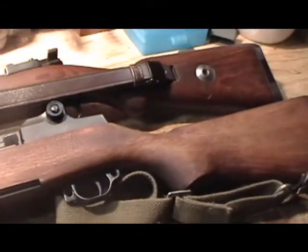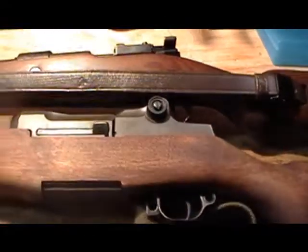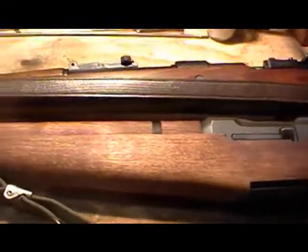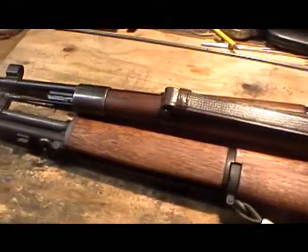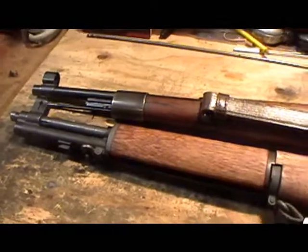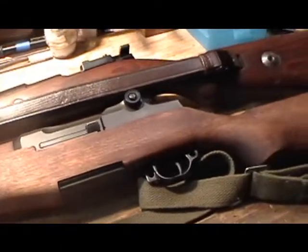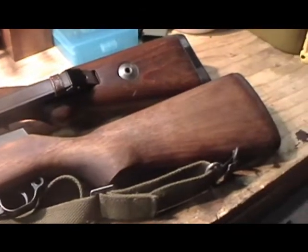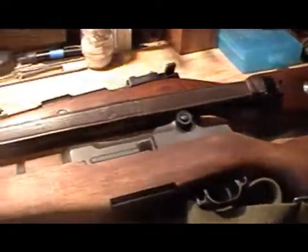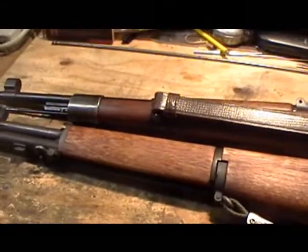We are going to be talking about military surplus rifles. So you want to be a military surplus rifle — or, generally speaking, a military surplus firearm collector? Well, stay tuned, because the information I will present to you, if you are a first-time collector, is going to be very important.